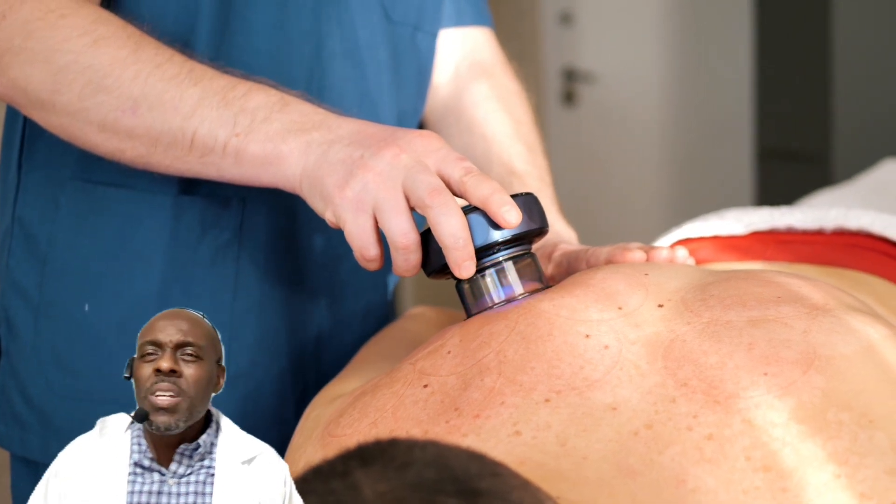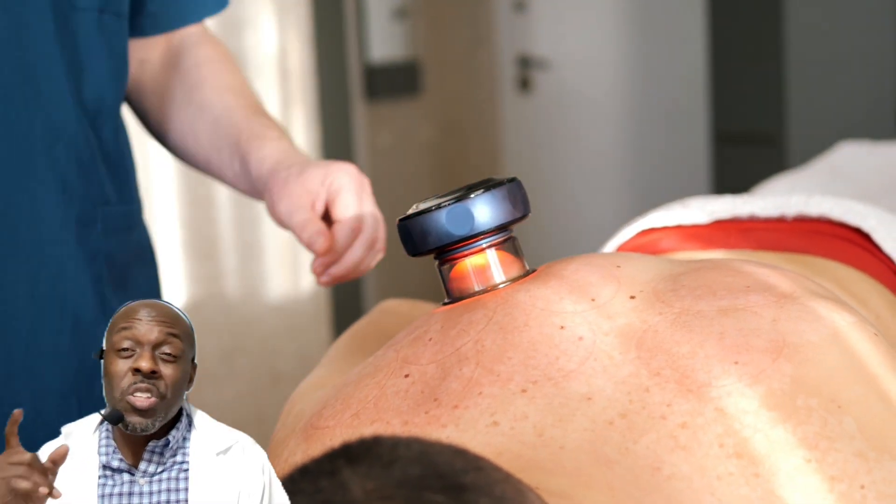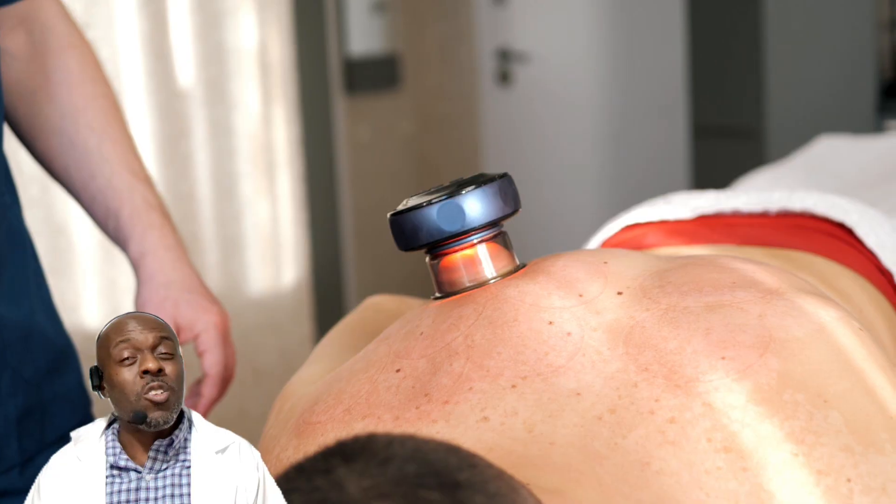Both methods are good, but some acupuncturists — like me — prefer the old type of cupping with fire. Let me know what you think.